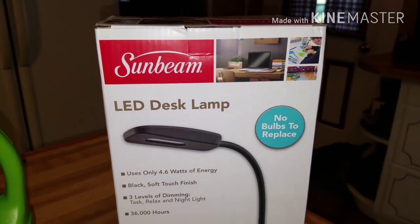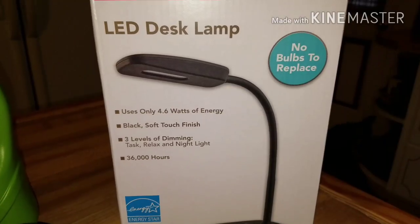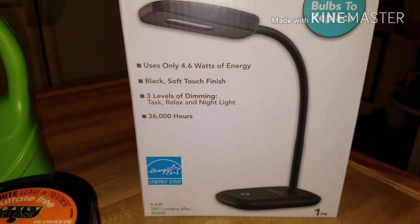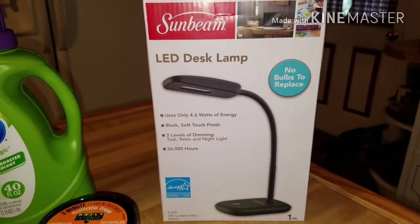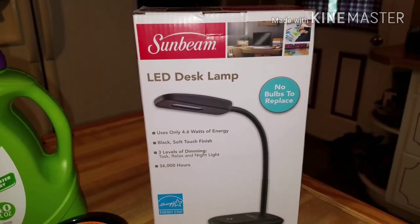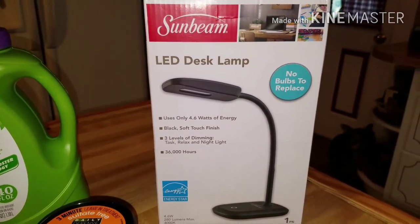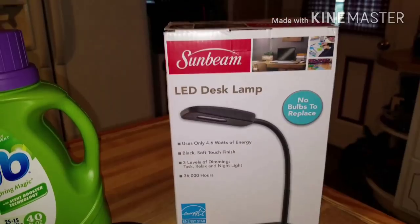Let's go straight into what I found which shocked me — they had the Sunbeam LED desk lamp. It says no bulbs to replace, uses 4.6 watts of energy, black soft touch finish, lasts 36,000 hours, and has three levels of dimming. So I picked up three of those. They had like a whole pallet full and it said limit 12 per customer, but they were sort of in a hidden spot — not down an aisle or anything. This was at the Asheville Dollar Tree, sort of after you'd already checked out and were leaving, like in a little hidden alcove. It was so odd.